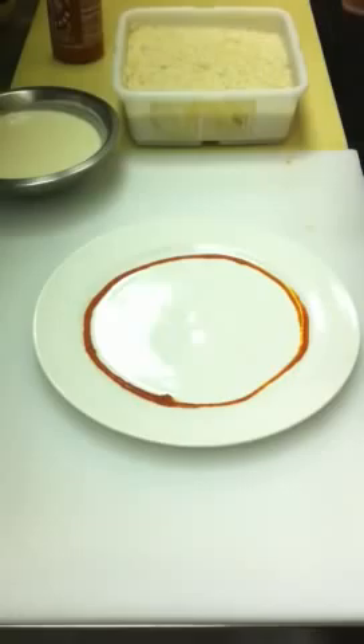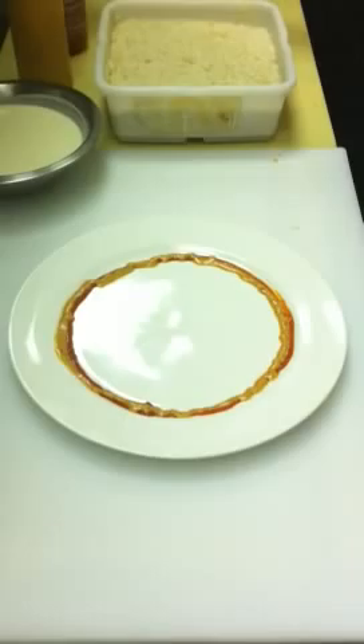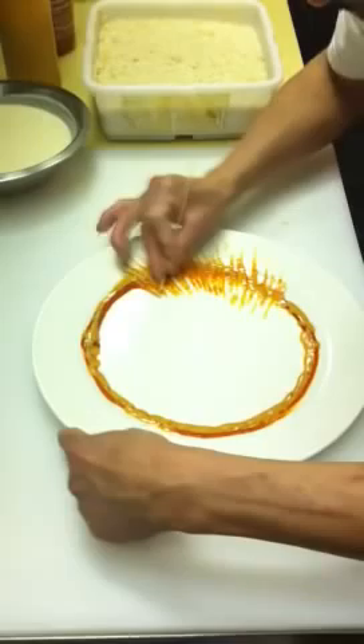That is our favorite sauce here — I think we use it for everything. It's a spicy churrasa sauce. This is a special sauce created by Nacho himself, it's a Nacho Caliente sauce, made for this appetizer. And while he's decorating the plate, the roll is being fried.